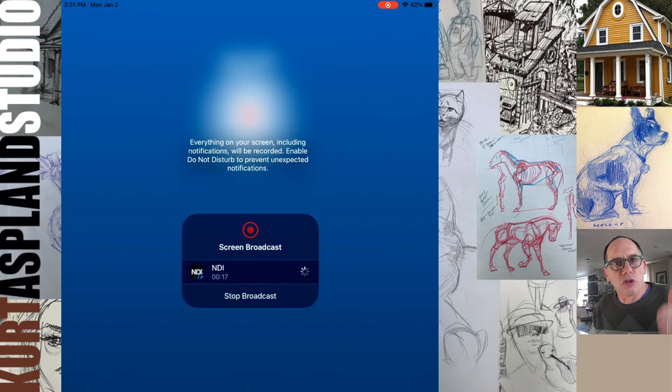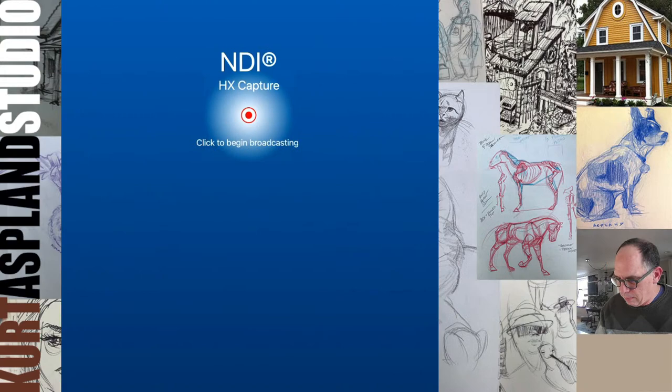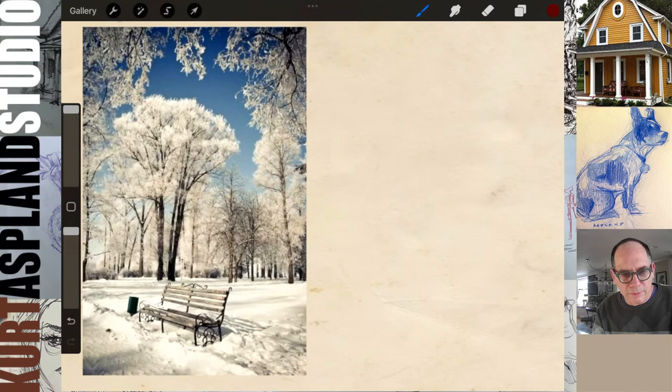It is Monday. Mondays we always get together at 2 o'clock Eastern Time to draw either a landscape or something that has to do with outdoors. Sometimes we'll hit up an indoor situation. Let's try that and get this rolling here — and there it goes. Okay, now we're in business. Now I've got my stuff together and we are ready to start this new year.